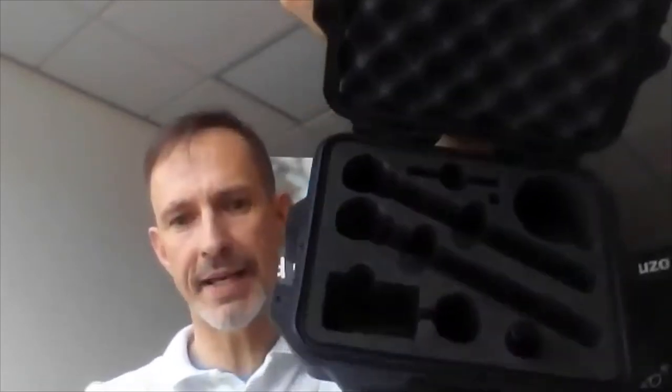Hey everybody, this is just a short explainer video about the Power Medics Juzo laser that's currently available on the market to help you with any inflammation, whether it's chronic or acute. First of all, I want to show you the box it comes in. It's not bomb-proof but it has a lifetime guarantee. Inside there's lots of foam packing that is going to keep your laser safe for a long time, and it comes with a plug-in charger.